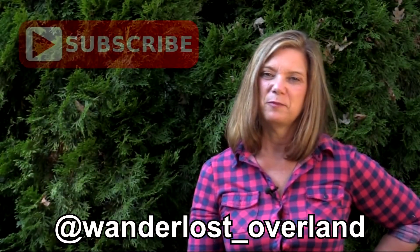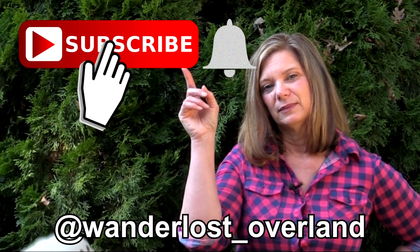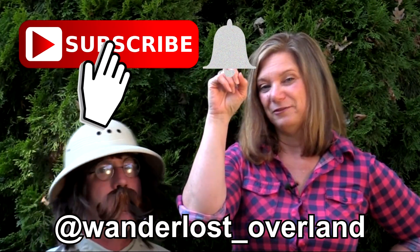If this is your first time watching one of our videos and you'd like to see more, hit the subscribe button. And don't forget to ring the bell if you want to be notified.